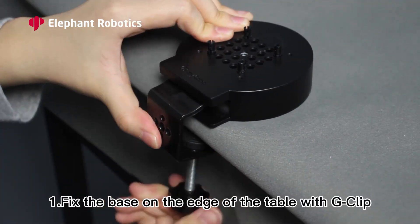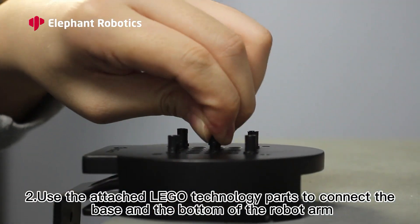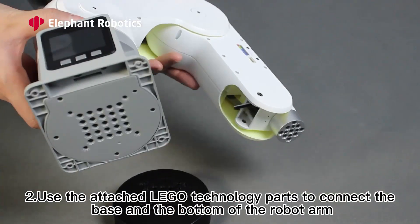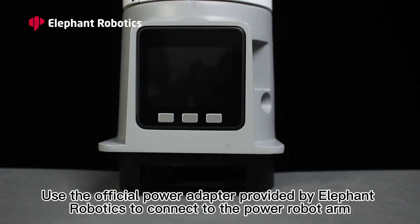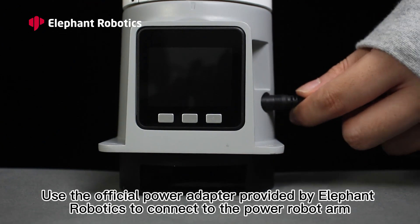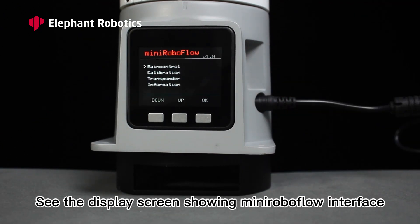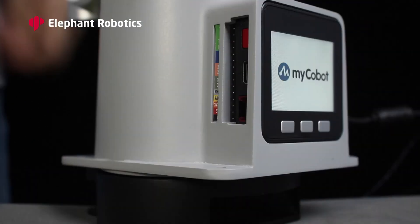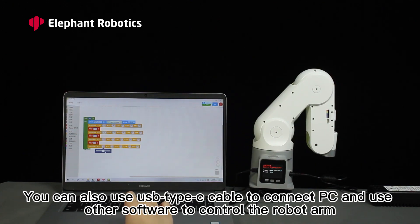To set up: first, fix the base on the edge of the table with a G-clamp. Second, use the included Lego Technic parts to connect the base and the bottom of the robot arm, and confirm it is stable before use. Use the official power adapter to connect power. The display screen will show the MiniRobo flow interface, and you can start using it. You can also use a USB Type-C cable to connect to a PC and use other software to control the robot arm.